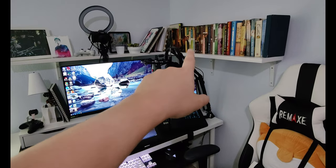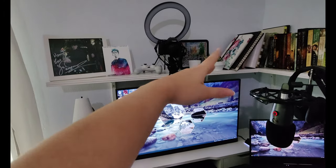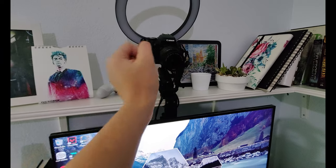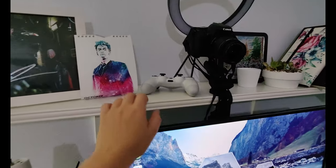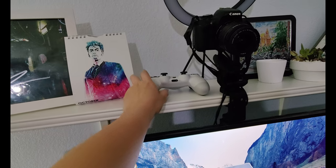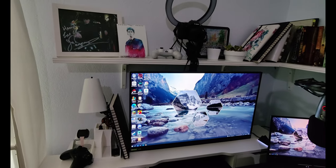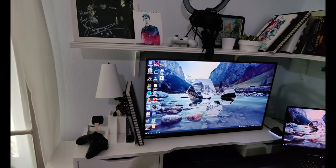I've also got a bookshelf here for all my books and pictures. I'm super happy with my camera setup. This is my PS4 controller that I use for my computer — when I play video games I like using a controller for certain RPG games.